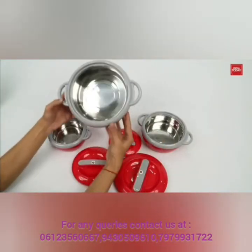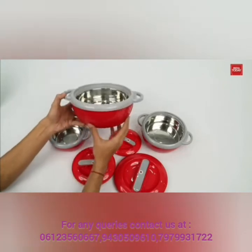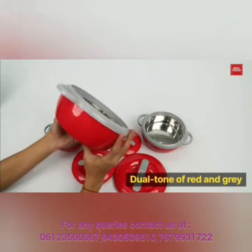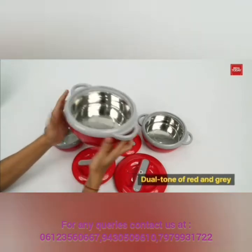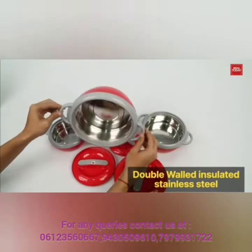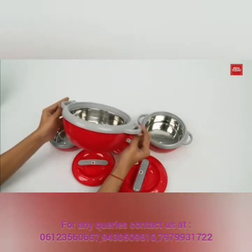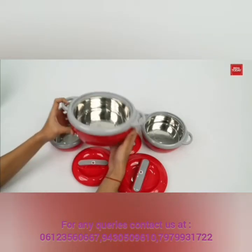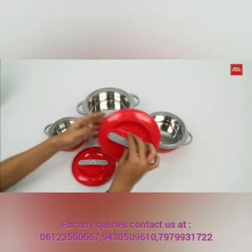Inside the box we get three casseroles of three different quantities. The product comes in a dual tone of red and gray. You can see the interior is made of double-walled insulated stainless steel, and it comes with a glossy red finish which gives the product a premium look. The handles look quite sturdy and comfortable to hold.